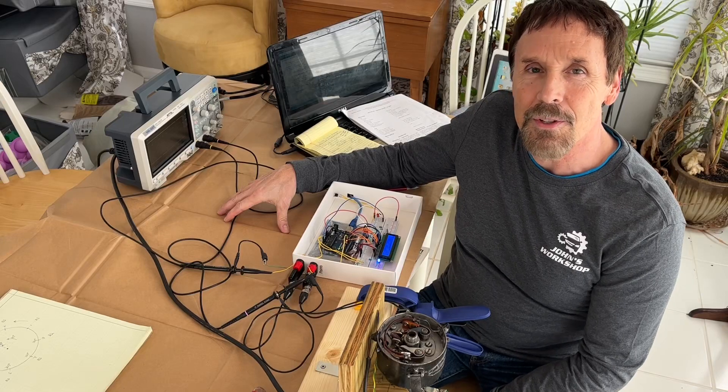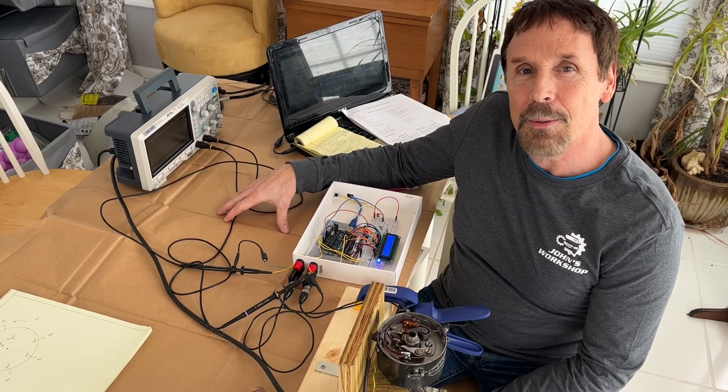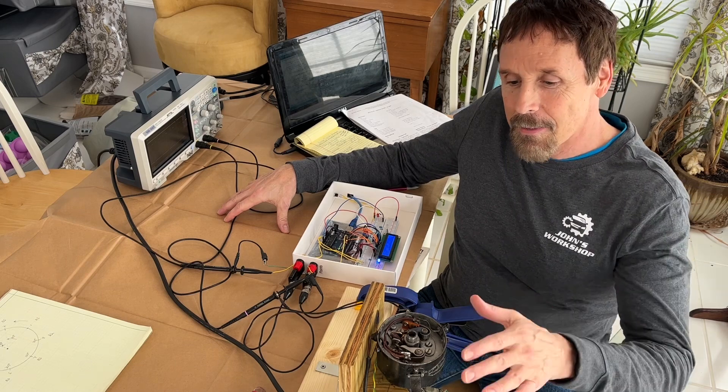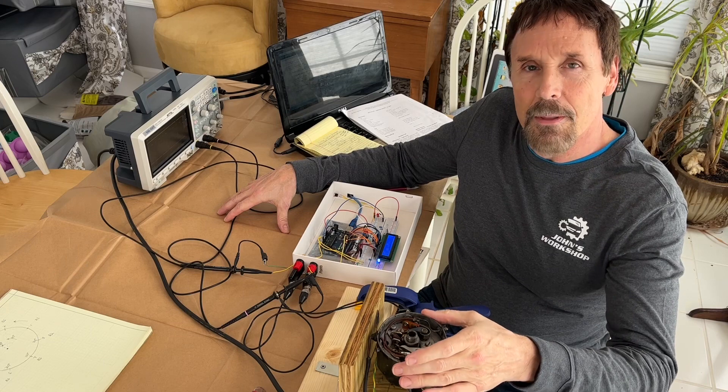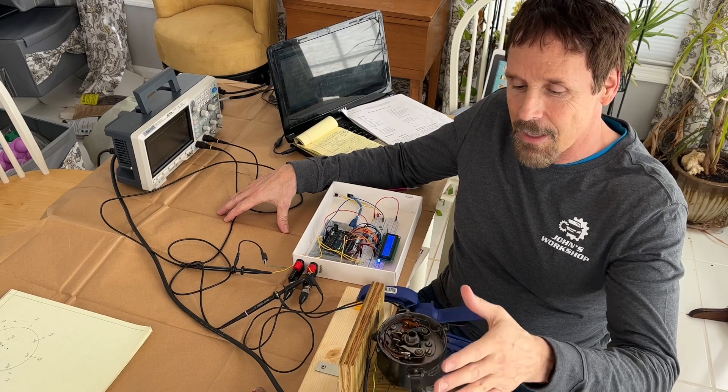Hi, this is John with John's Workshop. Welcome back to another episode. In our last episode, we were working on this 1961 Rolls-Royce distributor that I had gotten off eBay as kind of a test.